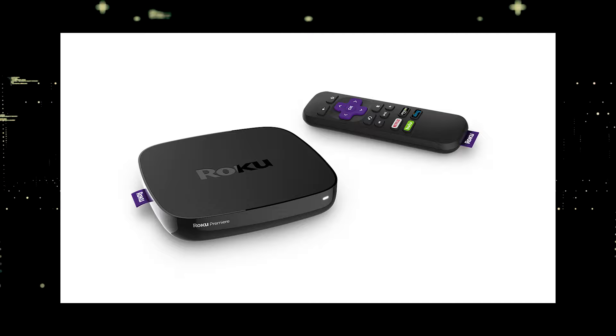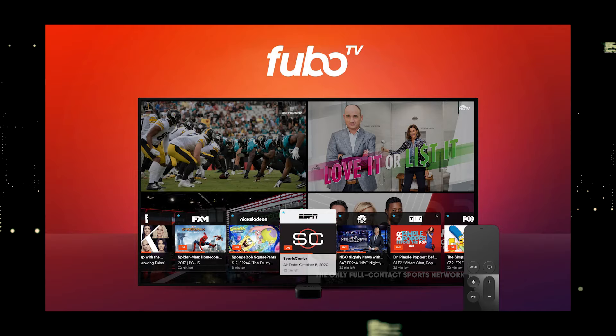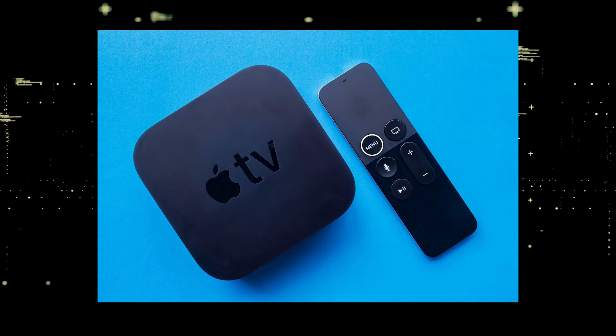I recommend getting a Roku stick or an Amazon Fire stick. Both of these media streaming players have the capability of downloading FuboTV. You would then use a Roku or Fire stick as your main streaming player, which bypasses the operating system on your TV. If you want to spend a little more and get a more robust device with more options, then take a look at the Apple TV 4K.